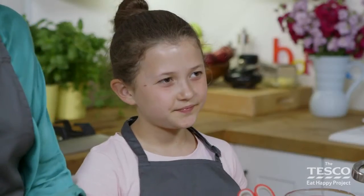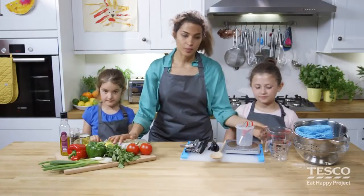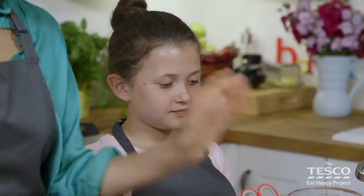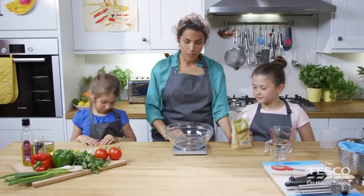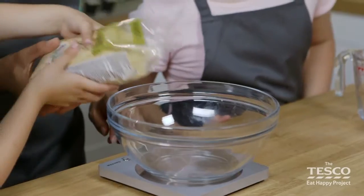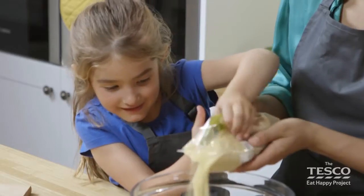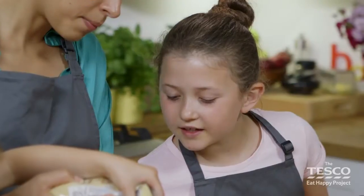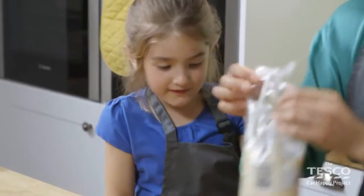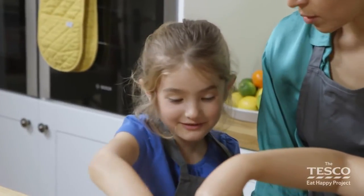What we're going to do is get the couscous prepared. We're going to get some boiling water on and measure it out in the jug. So what we need to do is switch the scales on and set it to zero, then Anna could you weigh it out to the number 200? Can I feel it? Have a feel — what's it feel like? Prickly snow!